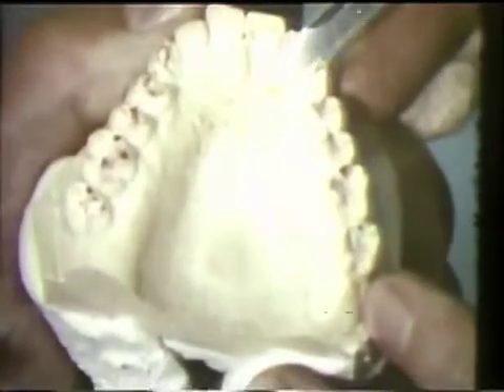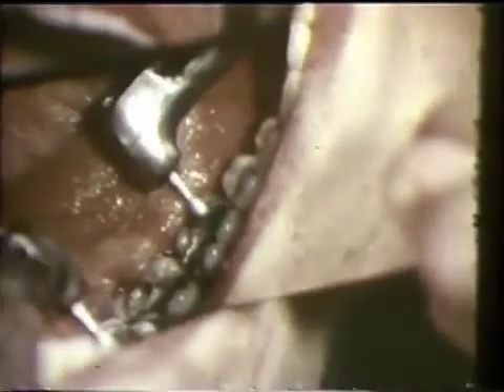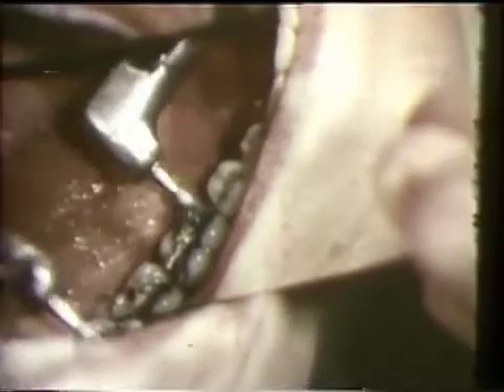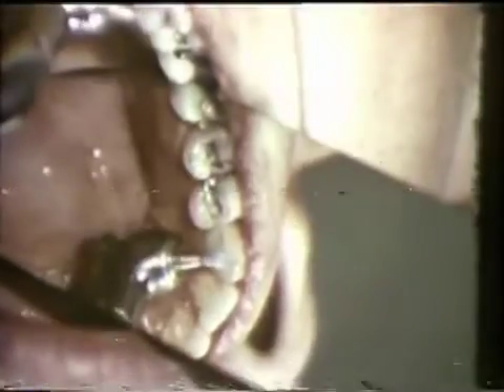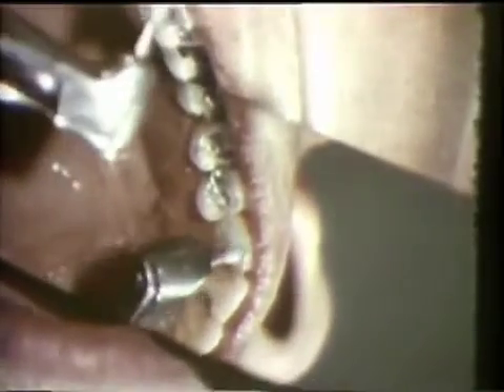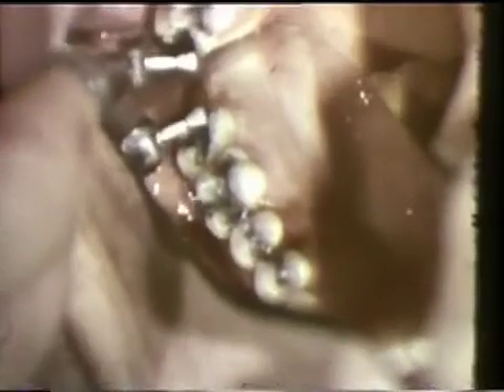A ledge on the left cuspid is reduced to provide a smooth gliding movement in lateral excursion. Grinding in the mouth follows the same pattern. The buccal incline of the distolingual cusp of the mandibular first molar is reduced. Then the ledge on the left maxillary cuspid is eliminated. Notice that the initial and end contacts on the cuspid are left undisturbed. The heavy balancing contact on the buccal incline of the lingual cusp of the maxillary right second molar is eliminated.